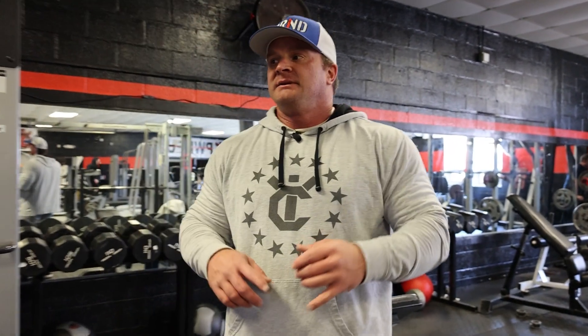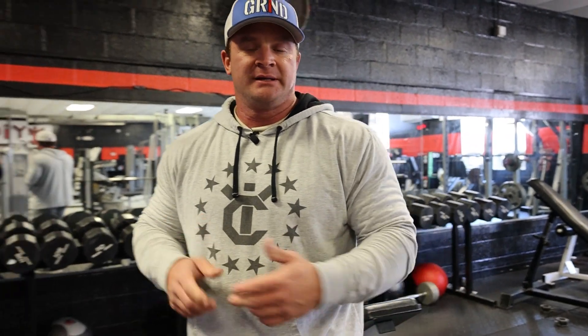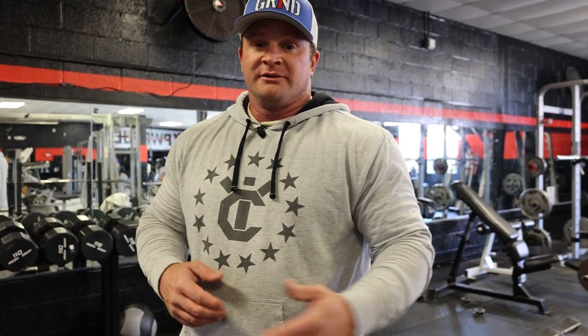We did 80s, 90s, 100s, 110s, 120s, 130s — all sets of 10. On the 130s I had to have a spot on the last few, so now we're going back down to a moderate weight and repping out as many as we can. On this last set I'll go back down to 100s, rep them out to failure, drop to 50s, and try to double the reps. We're going to failure on this one.